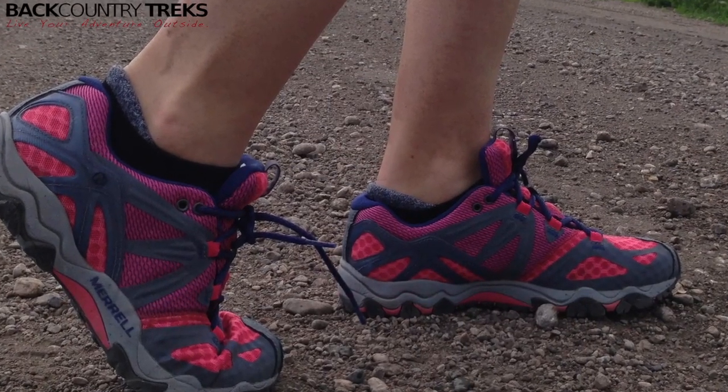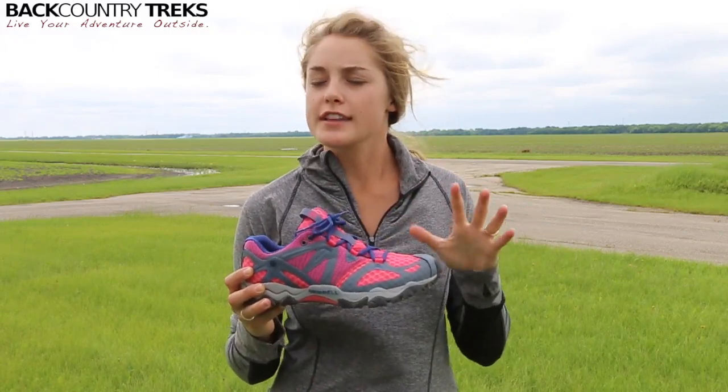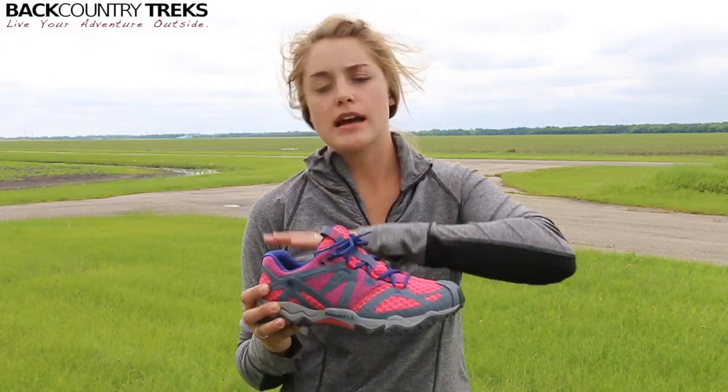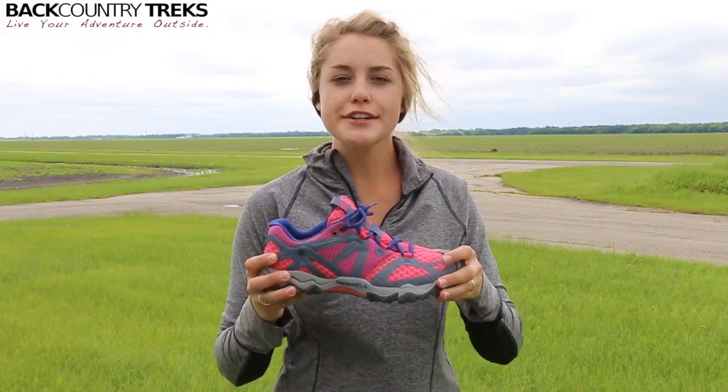As far as sizing goes, I got a size 8, which I'm usually between an 8 and an 8.5. If you're in the range of maybe a 9 or sometimes 9.5, I'd definitely size down. I first got the 8.5 and they were just a little bit too big, so I got the 8 and they fit perfectly.